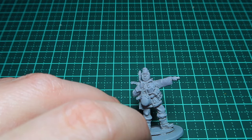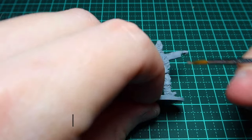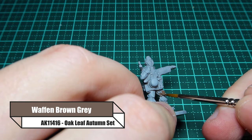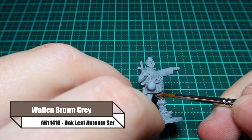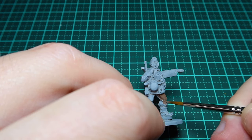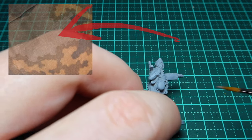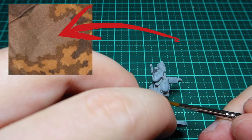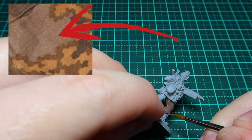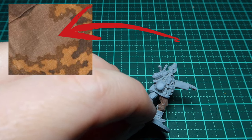I start off by giving my model a grey primer. That lighter colour is just going to help the paint pop a little bit more. Then I'm putting down a base coat on his trousers of 'wuffling brown grey' for the oak leaf autumn look — just coating the entire area on, not watering it down, getting that initial base colour.